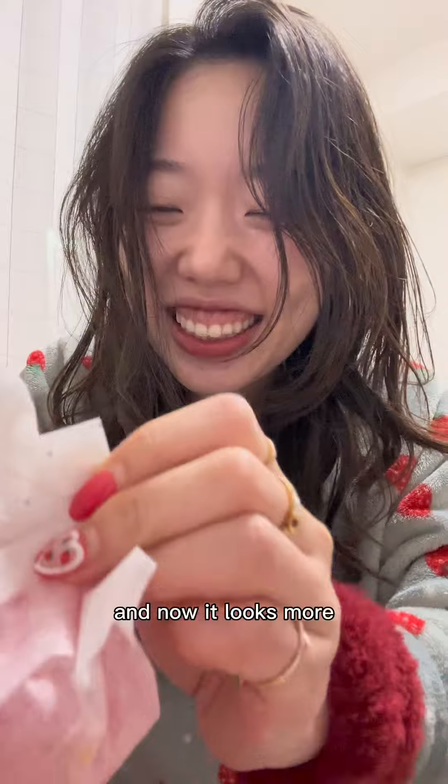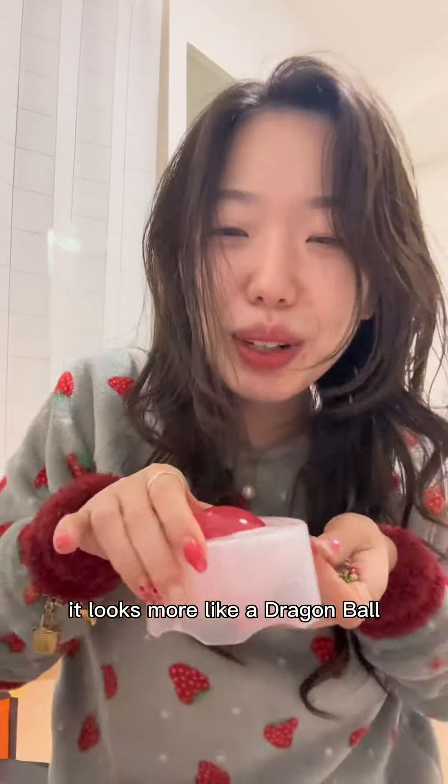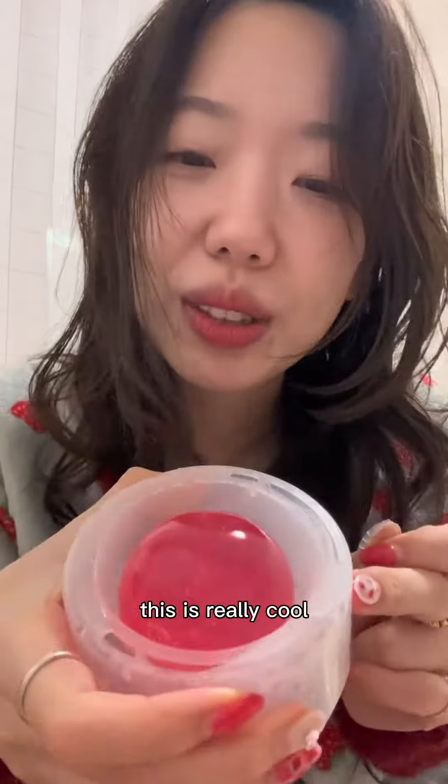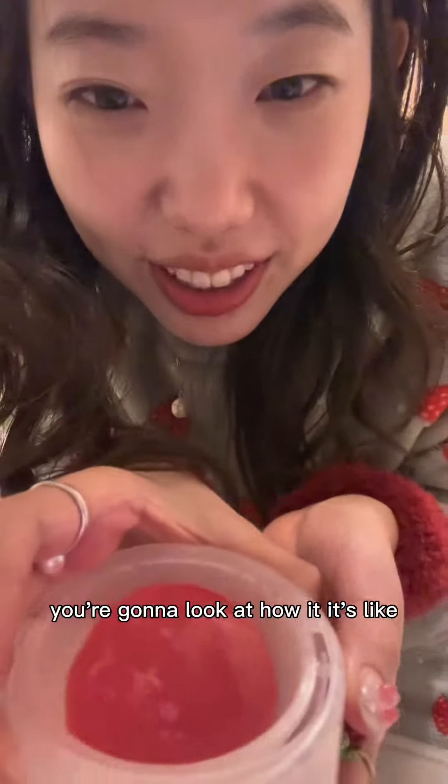It smells more like... it looks more like a dragon ball. But you can use it as a face wash or body wash — this is really cool and it turns into bubbles, so cool.